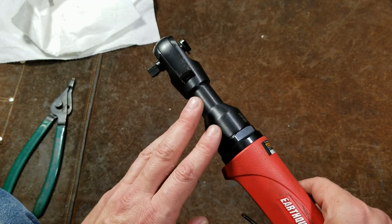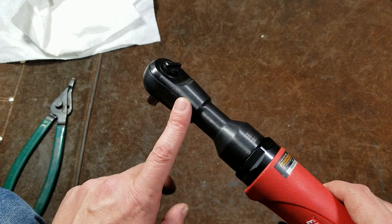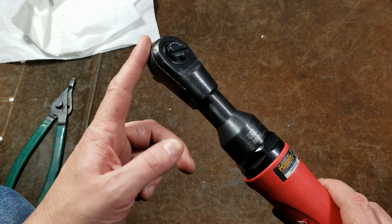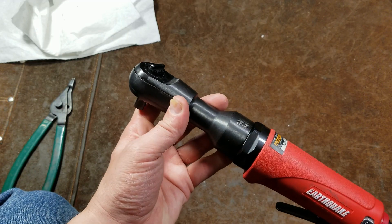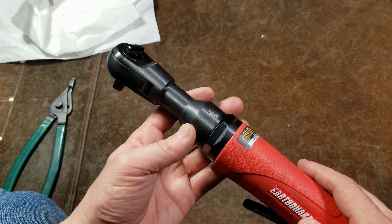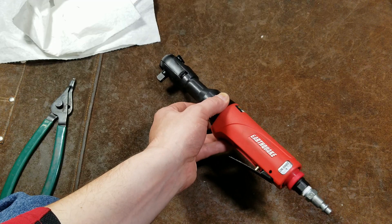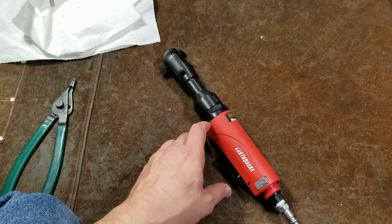These don't seem to deliver quite the same as a straight impact wrench, because it's an impact wrench mechanism going through an air ratchet mechanism that seems to sap quite a bit of power. The other issues are that they are more expensive, larger, and much heavier than traditional air ratchets — so that's why you don't see them super often.